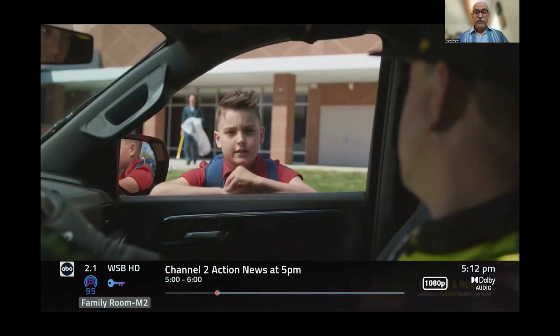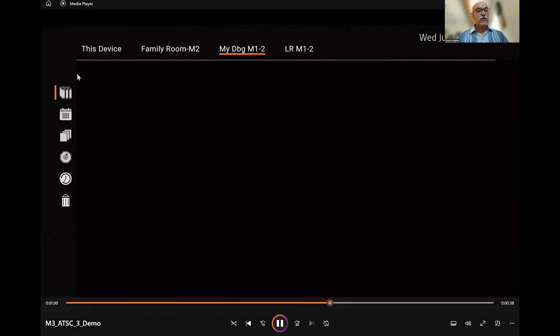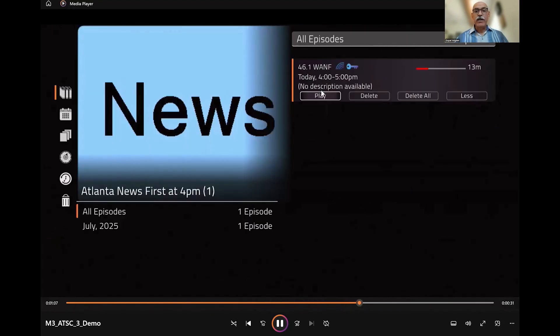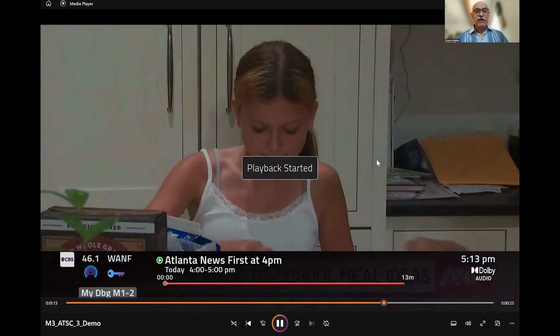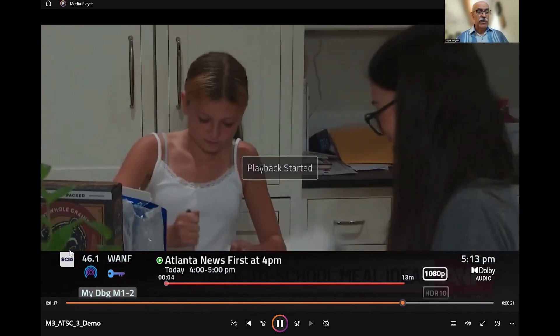So live TV encrypted channels are working on the Zapper Mini on a connected device — it's a big deal. We press the DVR button, go to the DVR, there are four devices, we pick device M1, and we pull up an encrypted channel recording. Hit play from beginning, and voila — encrypted recording is now working on a connected device.